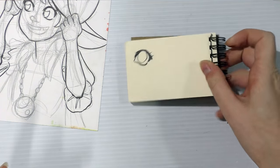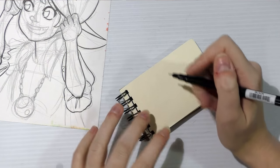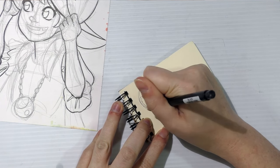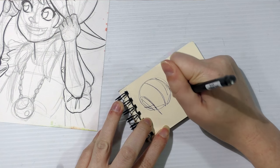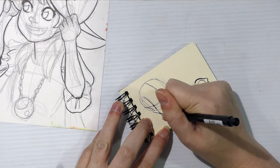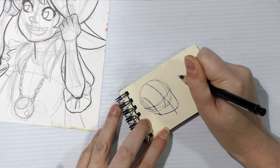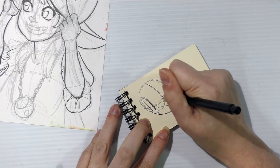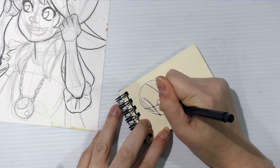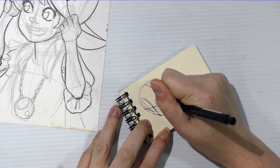It might be easier if I quickly demonstrate this — and this works in three-quarters view as well as in a regular front-facing view. So I'm going to sketch it in three-quarters view from the other direction. Let's say it's a very basic face shape. This line divides it in half going down, and this divides it in half horizontally. You're going to have one eye-width in between your actual eyes, and that'll help you place your eyes in pretty much any view you choose to draw.